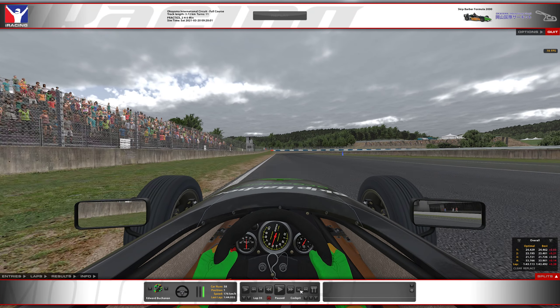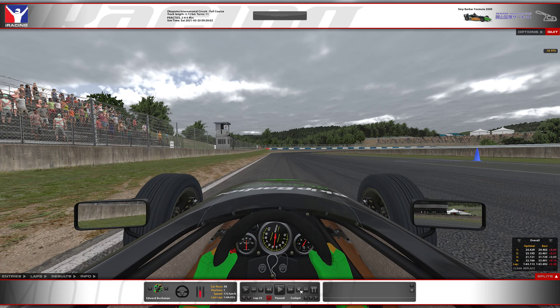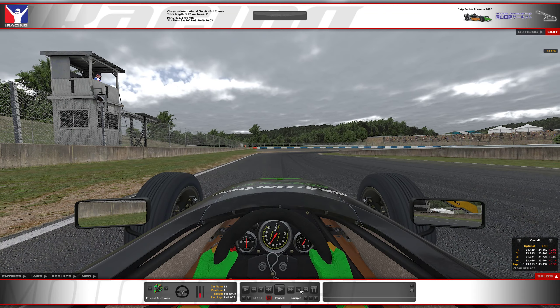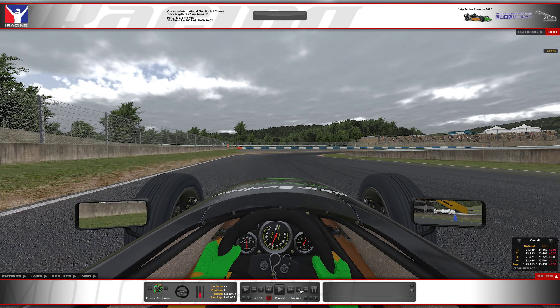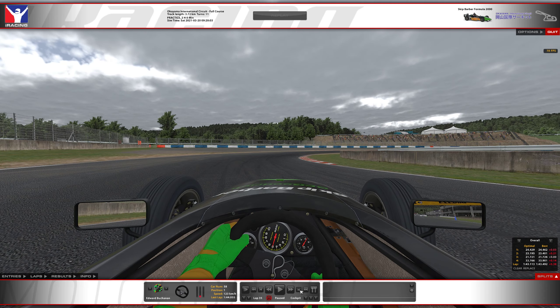Coming up to turn one, just before the blue marker, I'm going to leave it in third. If you're going into second, you can probably brake a little later, but I find you carry more speed in third when your tires are hot. When your tires are cold, second's probably your best bet.